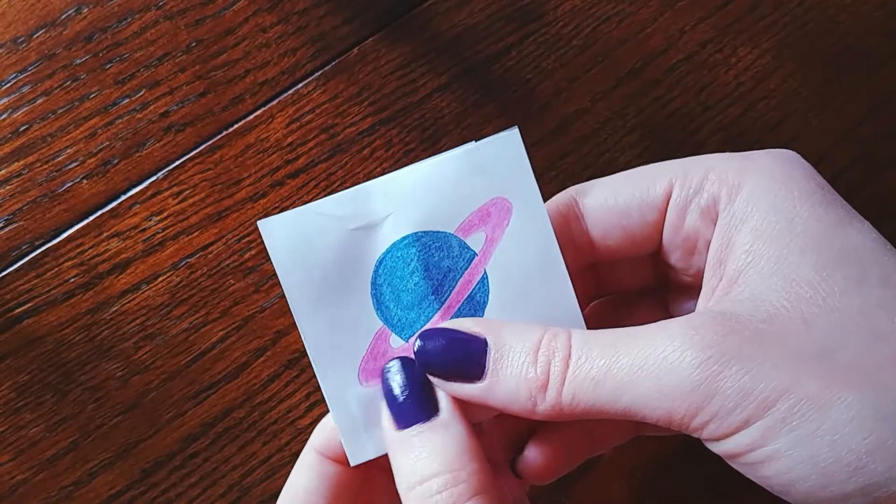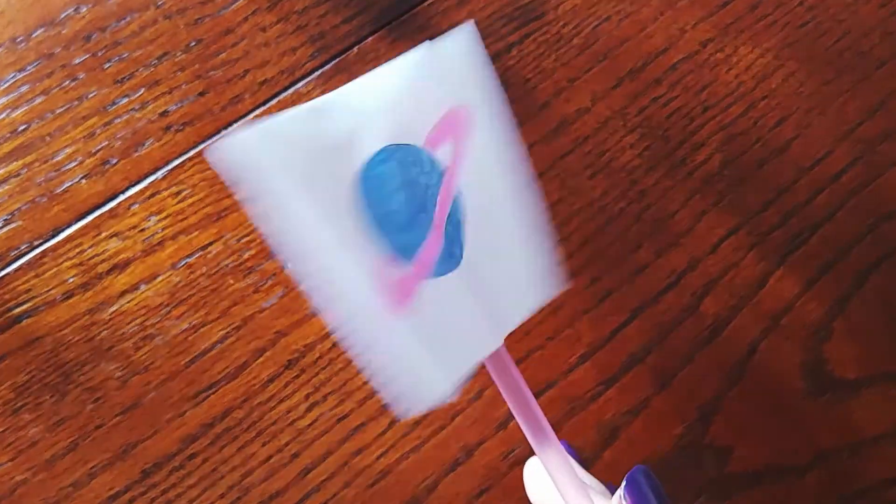All right, time to give your Thaumatrope a twirl between your hands, and there you have it — your very own optical illusion!